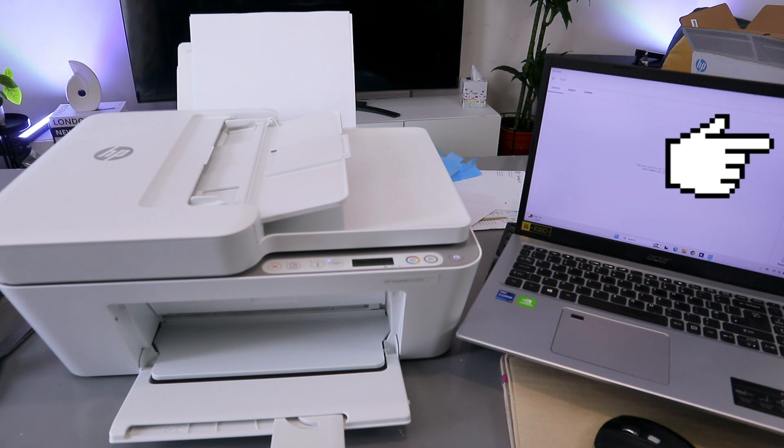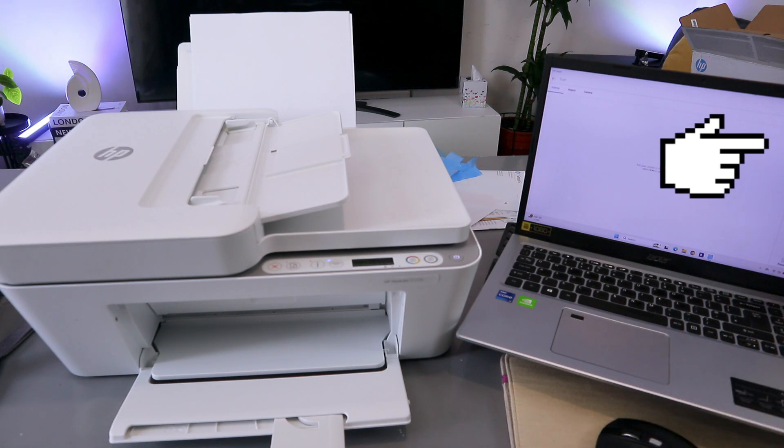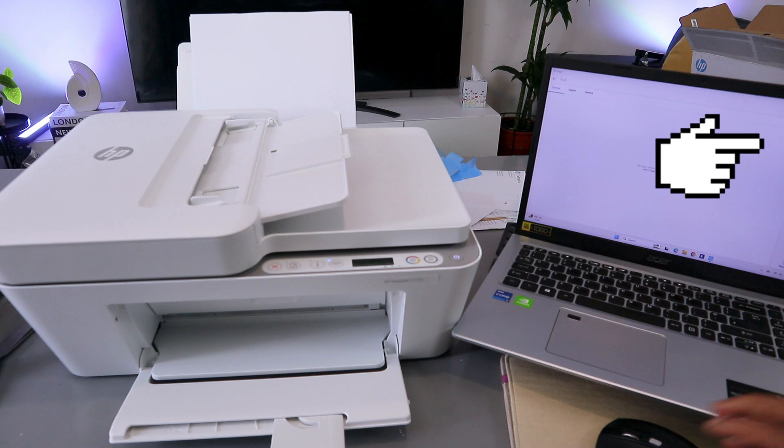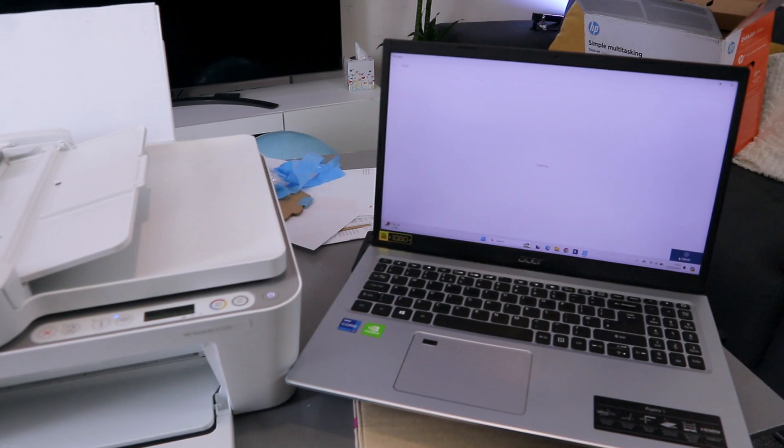With a laptop or mobile device the maximum resolution is also 1,200 dpi. You can select preview or select scan. I'm going to scan this document now — it is currently scanning.